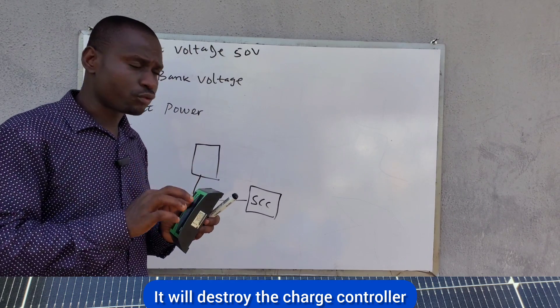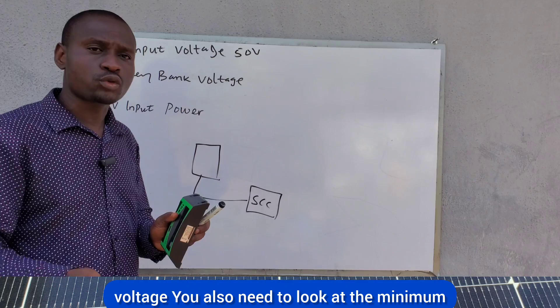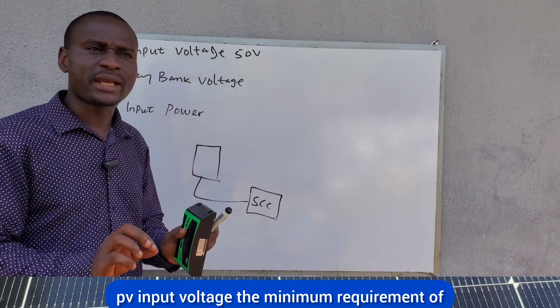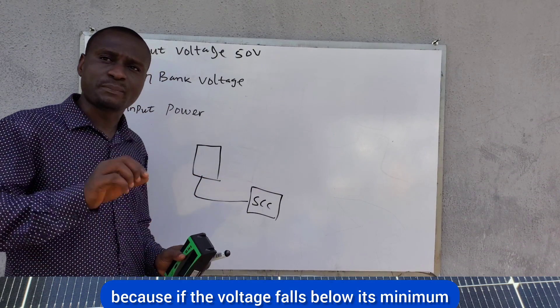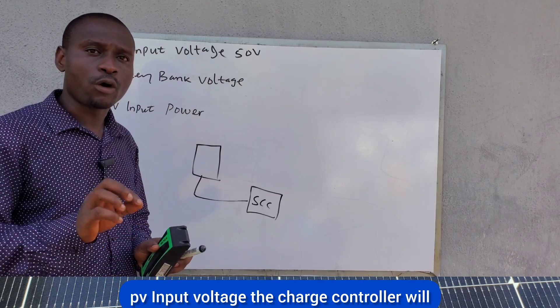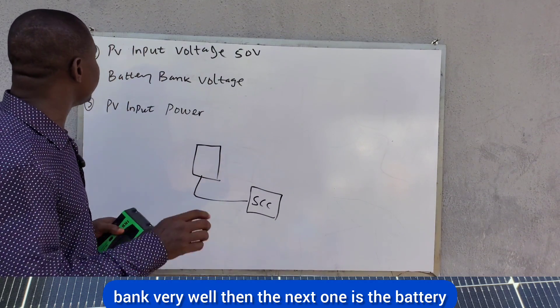Charge controllers also have a minimum PV input voltage you need to look at. If the voltage falls below the minimum PV input voltage, the charge controller will underperform and will not charge your battery bank very well.